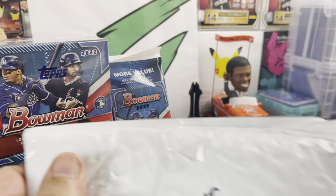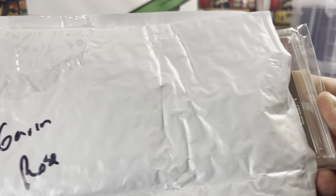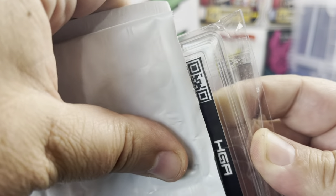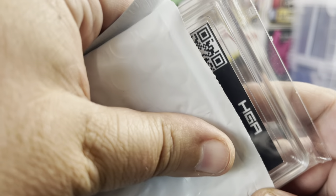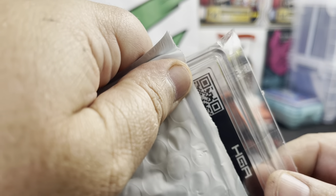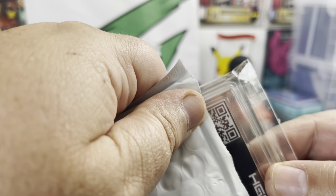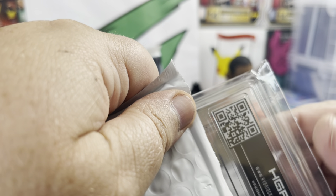Well packaged, very well packaged graded card. Let's see what we're looking at — HGA. I don't usually buy HGA, this is actually my first HGA slab I've ever bought, but I couldn't pass up on the price. I don't usually buy cards for grades, I buy them just for the card because I'm a collector and I love the cards, but I figured why not — I'll get the slab because it was a good price.